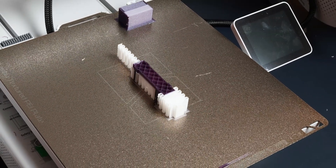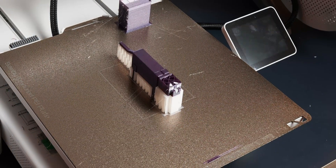The TLDR is this: the AMS has 100% improved my 3D printing experience by so much, but actually not that much in the way that I thought, and probably not in the way you thought either.